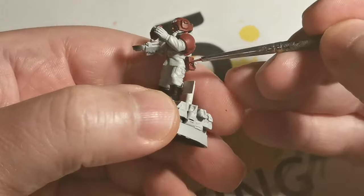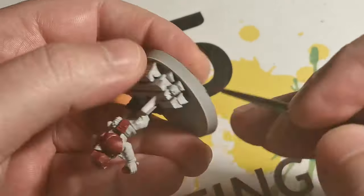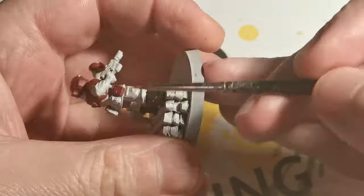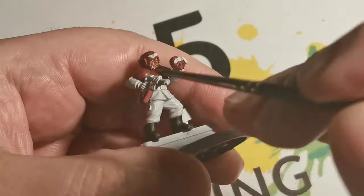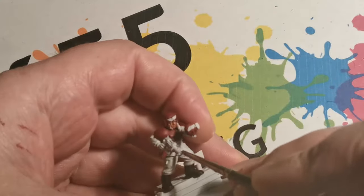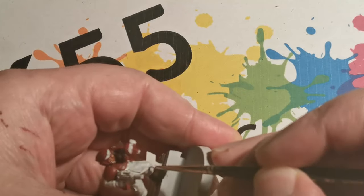To add a little highlight to the armored areas — still keeping it dark — I've added a 50-50 mix of Ushabti Bone with the original Corn Red and used this on the edges just to pick up some of the finer areas. I'm still aiming to keep it as dark as possible. Then I applied White Scar to bring out the light areas and make them pop.